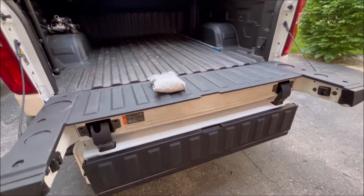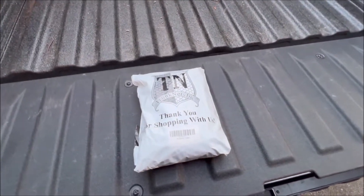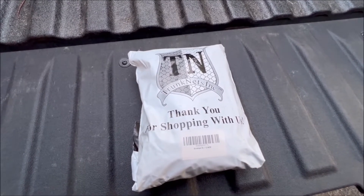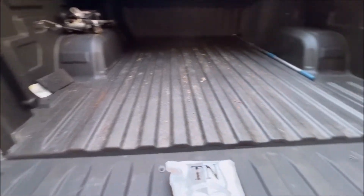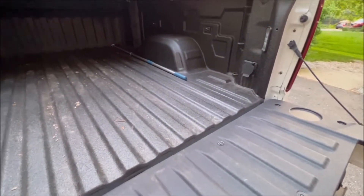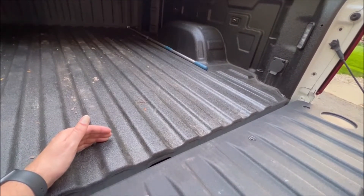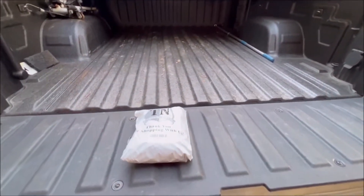All right guys, welcome back to the channel. We have a quick little Amazon mod today — we're installing a little cargo net. Here's the company; I'll leave the link in the description below. Basically, if I understand it right, it's going to attach on both sides and give me a little bit of space between the tailgate and the net itself to put small items like groceries and things like that. Let's go ahead and get started.